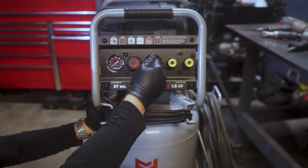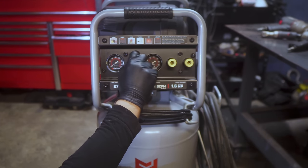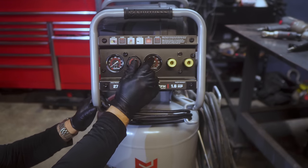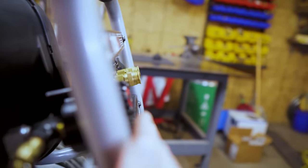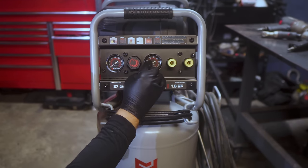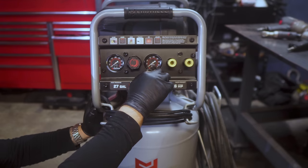On this side, one gauge shows tank pressure, then you have the regulator, then outlet pressure. When you turn this on, the tank builds up to 200 PSI and shuts off once it reaches that pressure. This knob adjusts how much pressure goes to your tool — you pull it out to adjust, press it back in to lock it in place. It also sits below the roll cage, so if you roll this over it won't get knocked off.